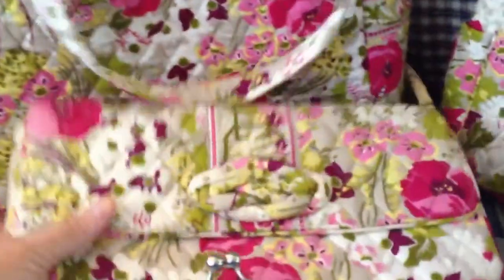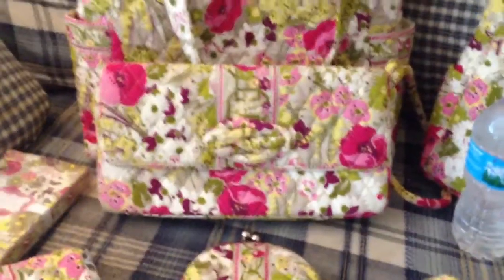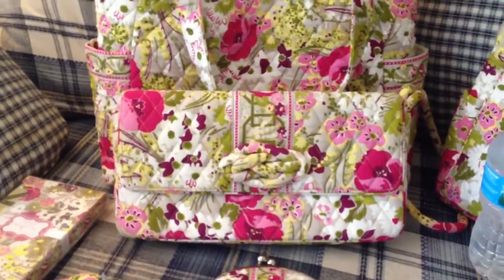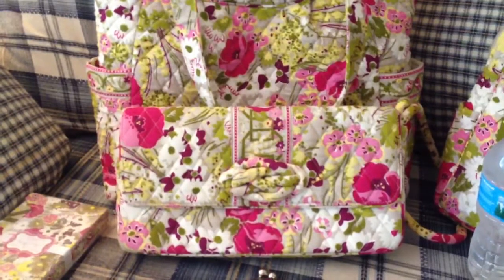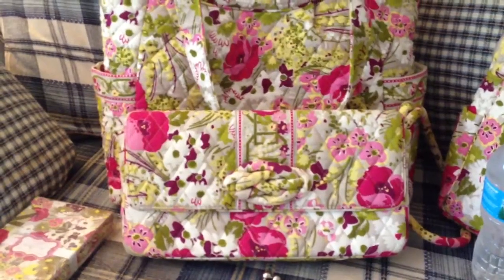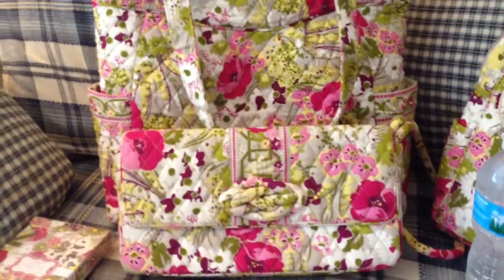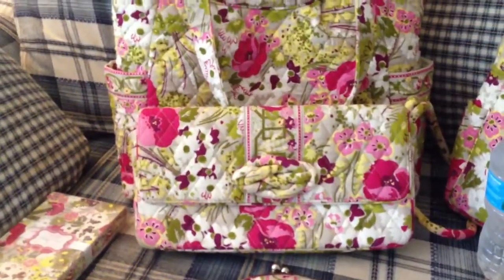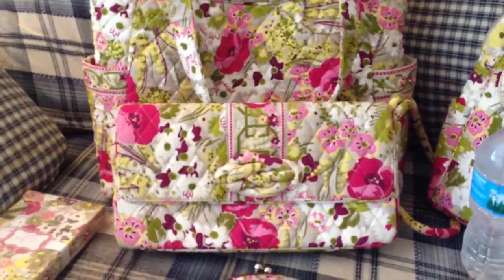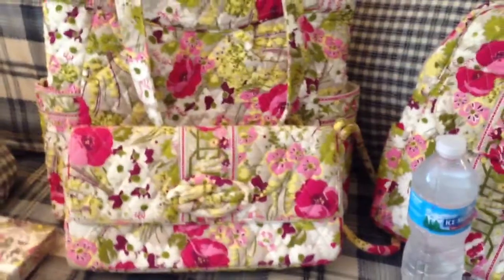Another purse that I have in this pattern is the not-just-a-clutch. I like this one for more dressy occasions. I like to carry this to church or to a shower. I took it to a graduation party this year. Just when you need a purse but not a great big purse, and when you're just in the mood to carry a pretty clutch. So it's really pretty for that. Those are the bags that I have.